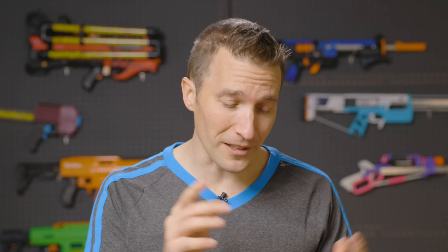Hi, I'm Luke. Today on Out of Darts, we're going to talk about 3D printing — specifically, a lot of the custom supports that we create for our designs.